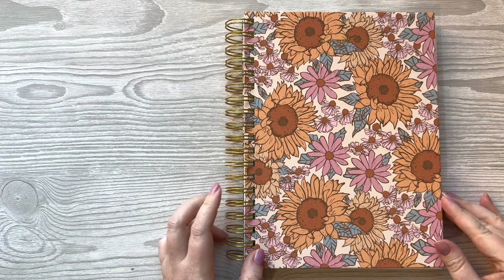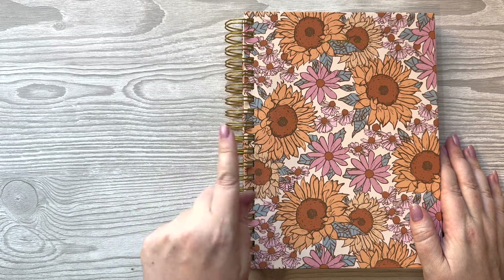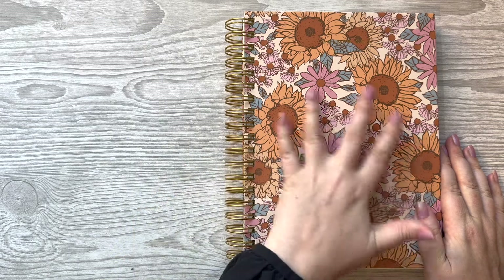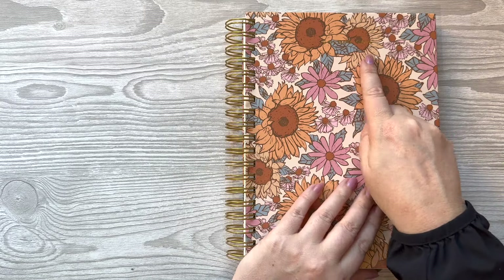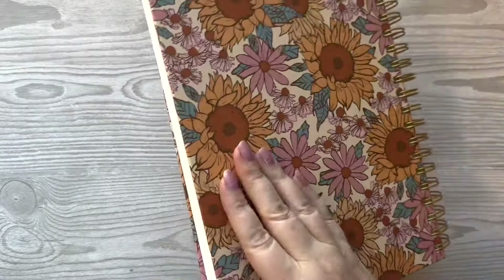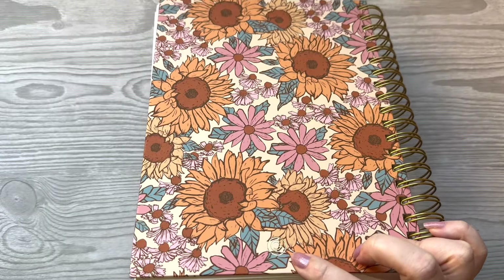Here is the beautiful cover I chose. They have a wire-o binding in kind of a rustic gold color, which looks really pretty with the designs they have. Golden Coil is written right there in foil, and then their little logo is right there too — it's really not super noticeable, which I appreciate.